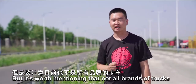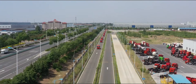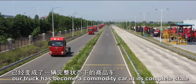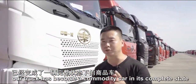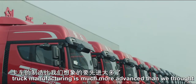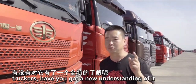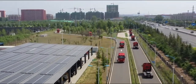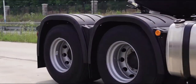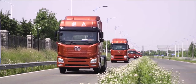It's worth mentioning that not all brands of trucks have the condition for road tests, because a test track for truck manufacturers is a luxury. After road tests, our truck has become a finished commodity. From rows of steel plates to finished trucks, truck manufacturing is much more advanced than we thought. After watching the whole process, truckers, have you got a new understanding of it? We'll see you next time.